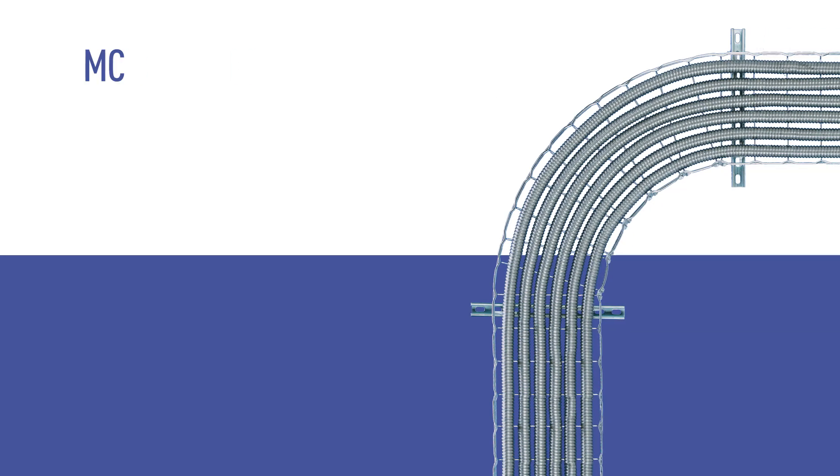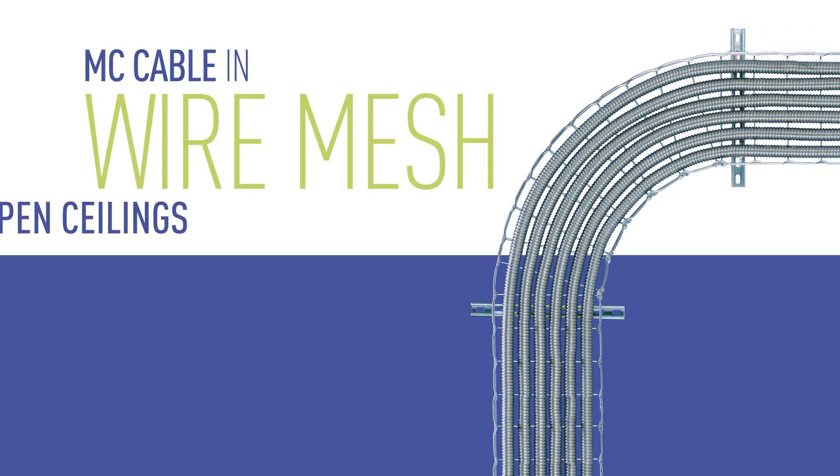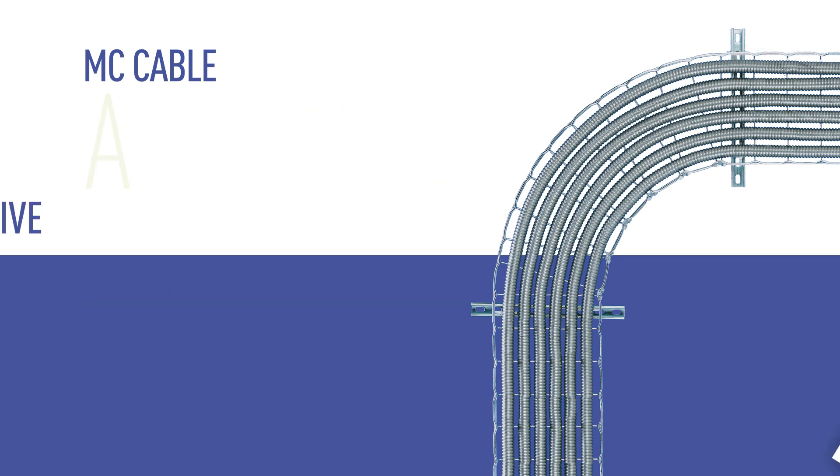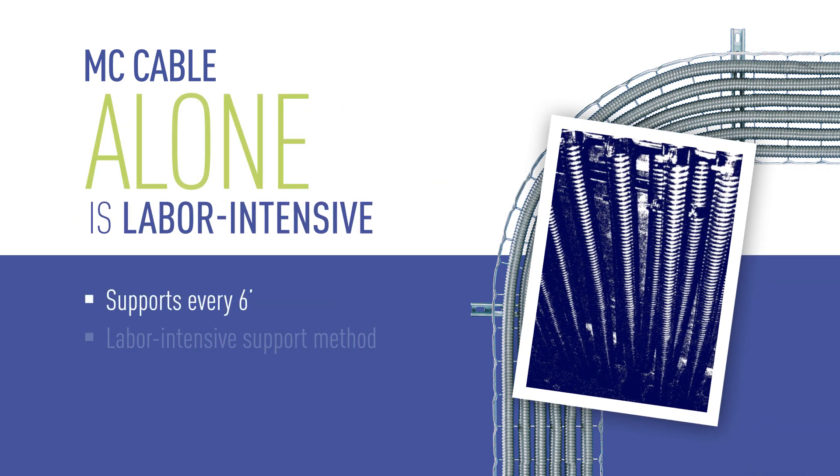In exposed ceiling applications where cables require greater physical protection, the use of MC cable is equal to conduit. Wire mesh installs quickly and supports MC cable in a neat and orderly fashion. Installing MC cable without a fixed cable pathway is time-consuming and many times the installation lacks organization and doesn't meet aesthetic standards.